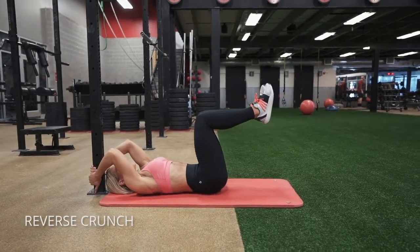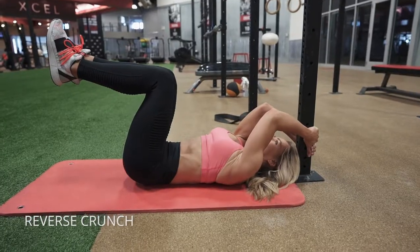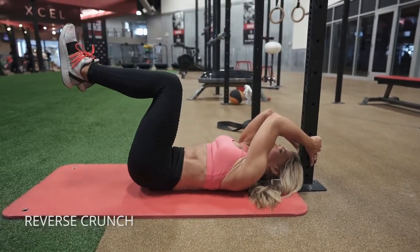For the reverse crunch, get a nice sturdy post behind you, lift your butt off the floor, and then bring your knees as close to your face as possible.